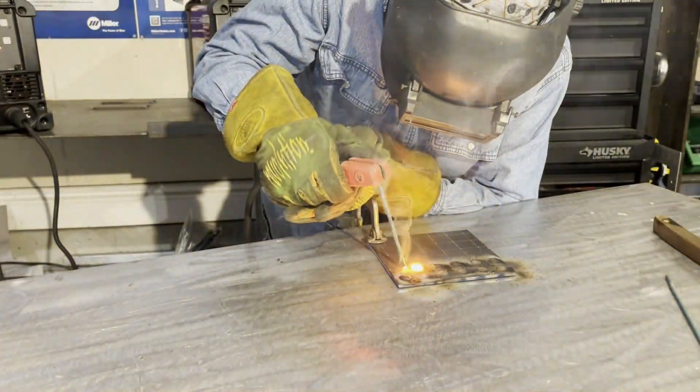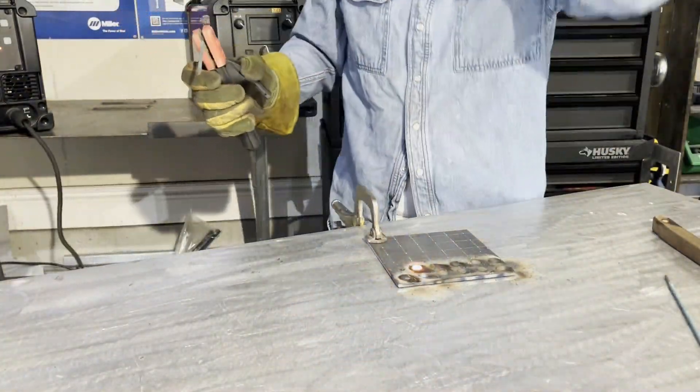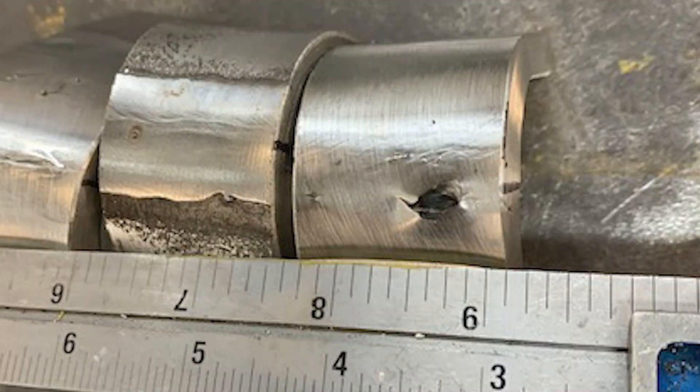It's a bit of a gamble, right? Well, it doesn't have to be like that, because it's not just the elite that should be able to identify faults or welds. Most people haven't been given the proper training on how to recognize these things, which leads to hours of frustration, faulty welds, and ultimately failed weld tests.